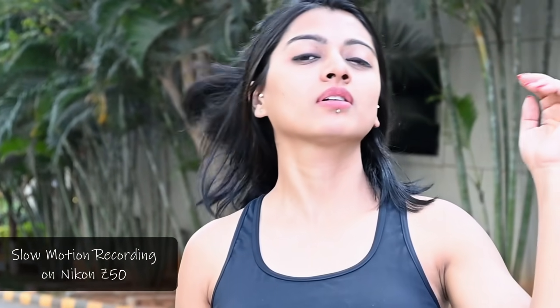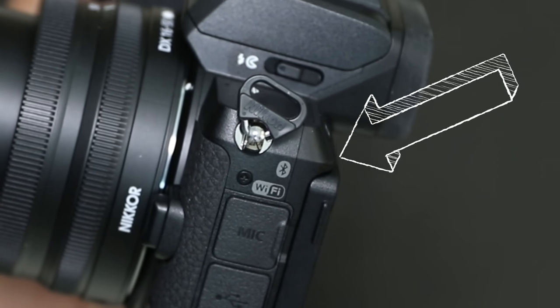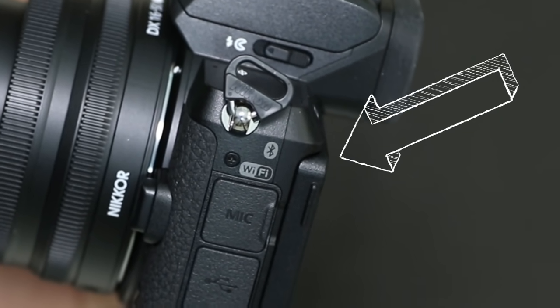Apart from that, it can also do slow motion recording and time-lapse videos — basically, sky is the limit. You can do so many things with this camera. Another feature that would come in very, very handy for all vloggers is that this camera also has Wi-Fi. Whenever you're done taking pictures or videos and you want to start editing or uploading on the go, you can just transfer all the files onto your phone right then and there and start editing and uploading right away. It's very, very easy and handy to transfer files.